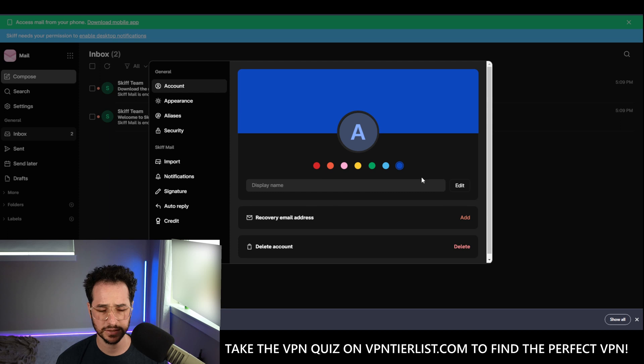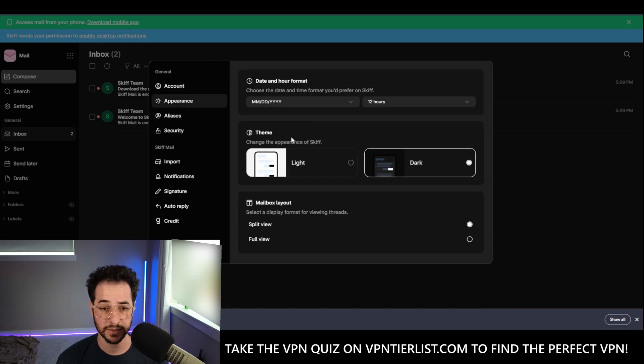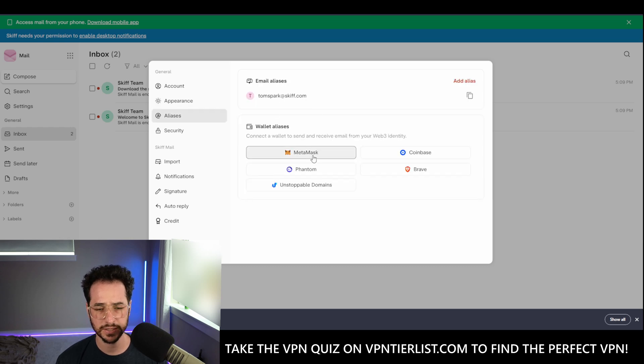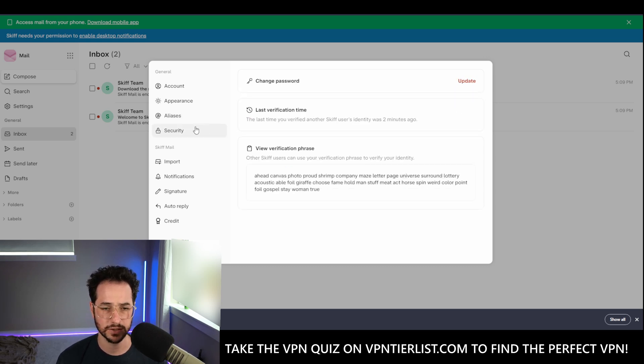Let's go into the settings and see what we have. We have some basic colors. I like the delete account option — very nice. Recovery email address. Appearance — you can do light or dark mode. That light mode actually looks pretty nice. We have the full view and the split view. Aliases — that's pretty nice as well. We can also do different aliases with cryptocurrency integration if that's something you're into. You can also just add another alias, so we could do like 'fake Tom Spark.' Another alias, really nice and easy to do.